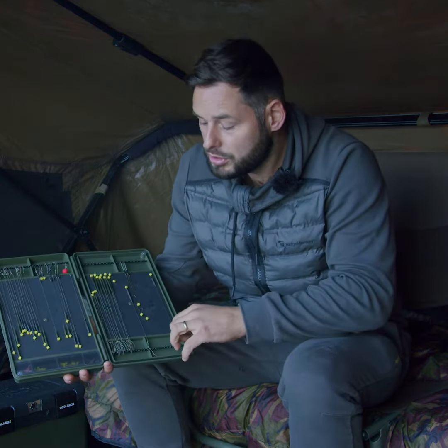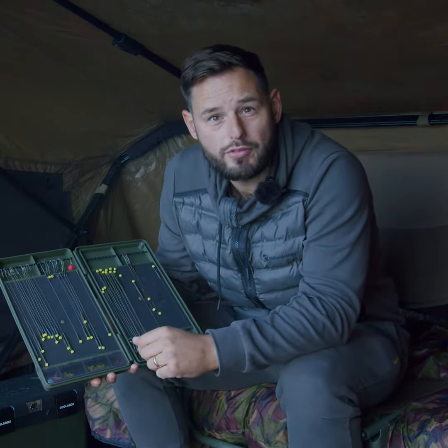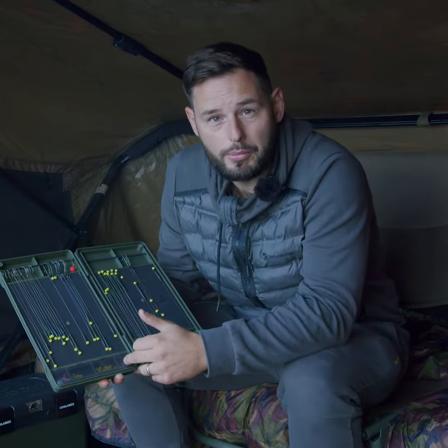I'm going to give you an introduction into the Armoury rig box. It's a standalone rig box which can house up to 100 rigs. You're also seeing there, a bit unlike any other rig boxes, it's got four compartments.